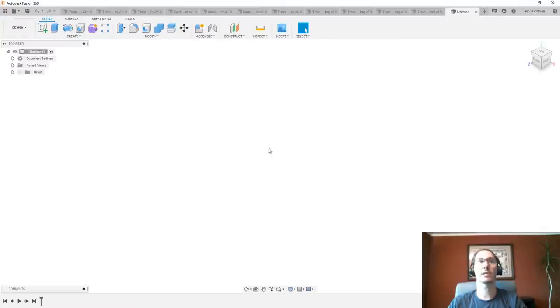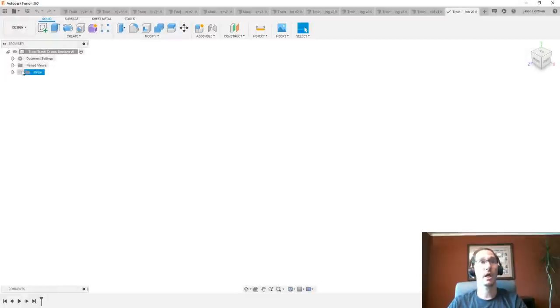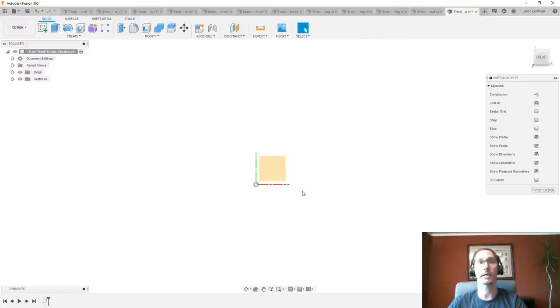Let's start from scratch. I'll make a new design — and I always recommend saving your design first, since autosave won't work until you've saved once. We'll call this 'train track cross section.' Turn on your origin, which is especially important if you're a beginner. Choose whichever plane you want to draw on and create a quick sketch. Normally I'd say draw one half if you know your part is symmetric, but in this case I'll draw the entire cross section because we may also be sweeping it for curved sections.